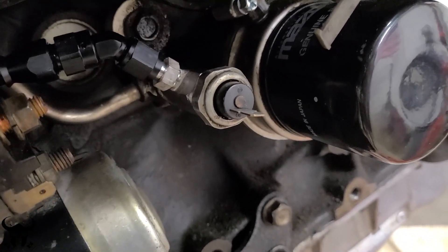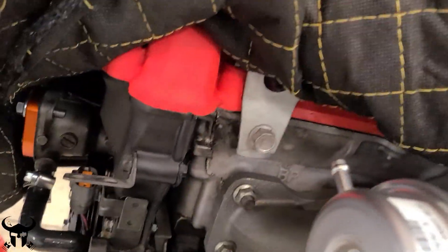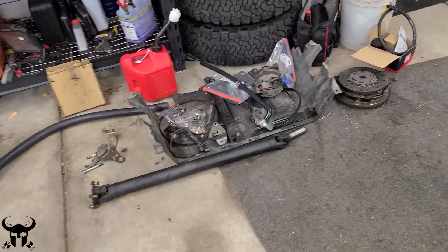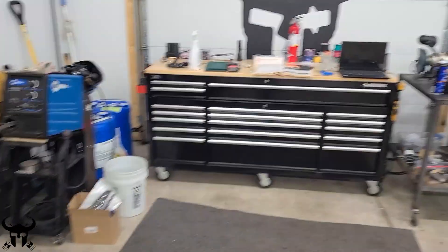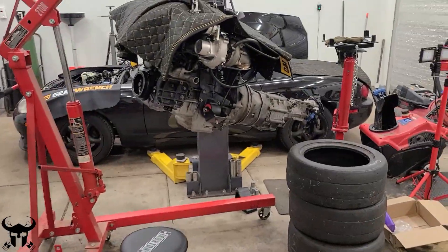And that's an oil pressure sensor. So here's the motor, it's ready to go in. We added this quilted armor on top to protect my wrinkle coat red paint job. The huge pile of parts that I had is starting to shrink. My garage is starting to look relatively clean again.